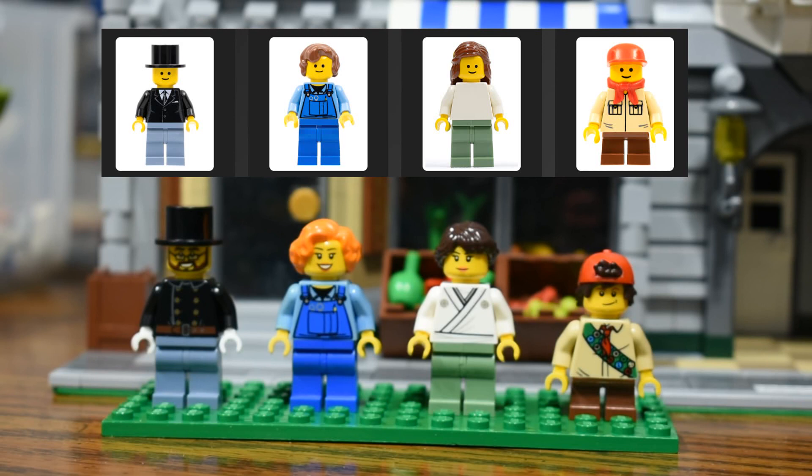So that's what I've got for updated minifigs. Eventually I could be working on more of a display with the modulars, once I have something a little more permanent to set them up. And then these guys would be able to populate that city street.